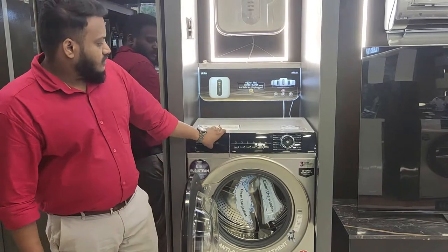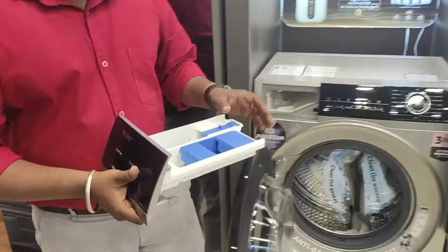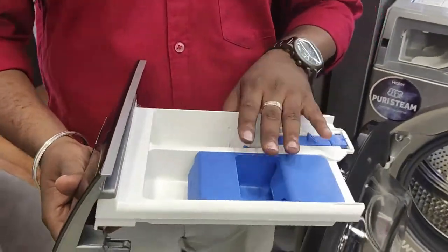We have the detergent dispenser. The detergent dispenser uses ABD technology for precise detergent delivery.